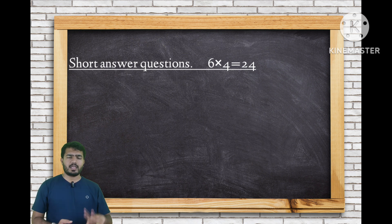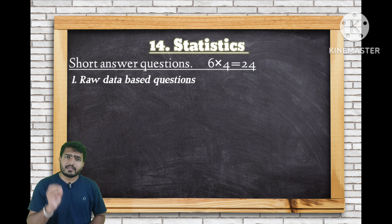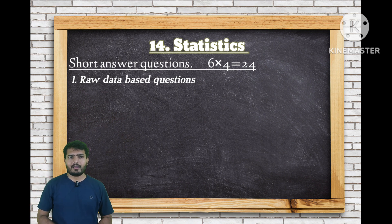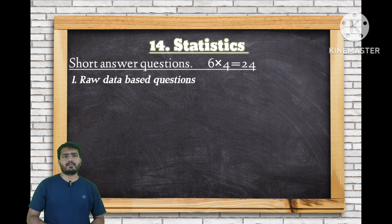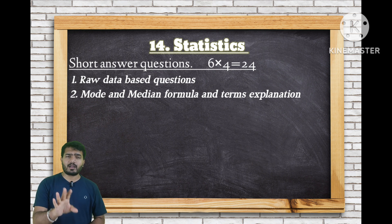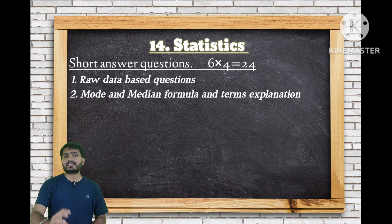For Statistics 2-mark questions: if the mean of given observations is 20 and one observation is wrongly written as one number instead of another, find the new mean. These are important questions to practice. For statistics, prepare both 6-mark and 4-mark questions — missing frequency for 6 marks, and direct median/mode questions for 4 marks.